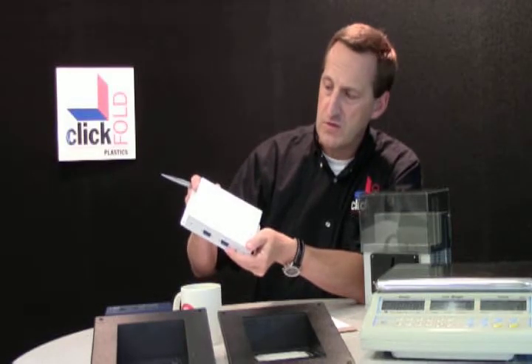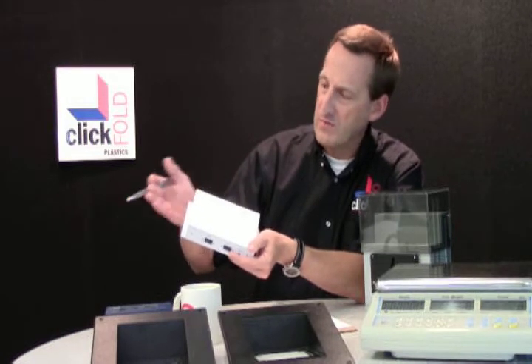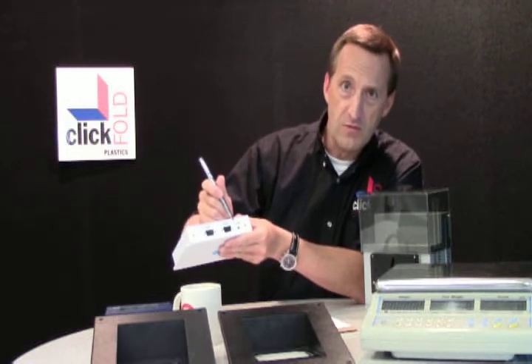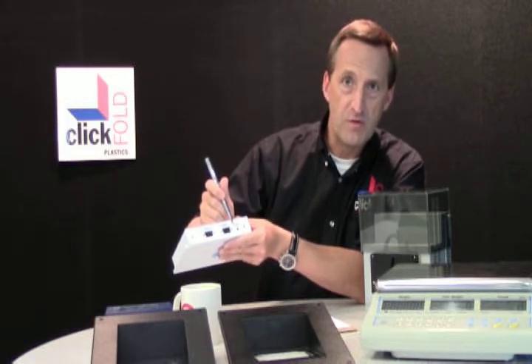We went to a white case in this instance, so we don't have the issues of paint chipping off or anything like that. And most importantly, by using digital printing, we are able to provide a very crisp, high-resolution print labeling the ports on this part.